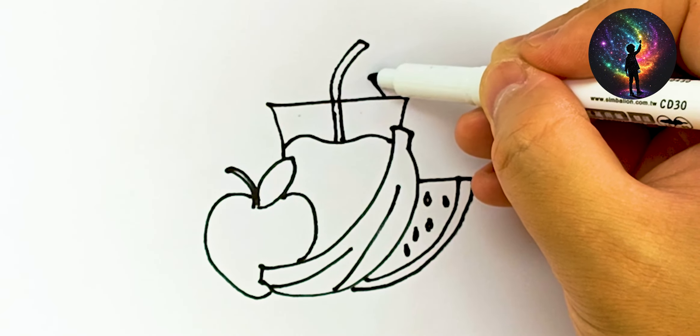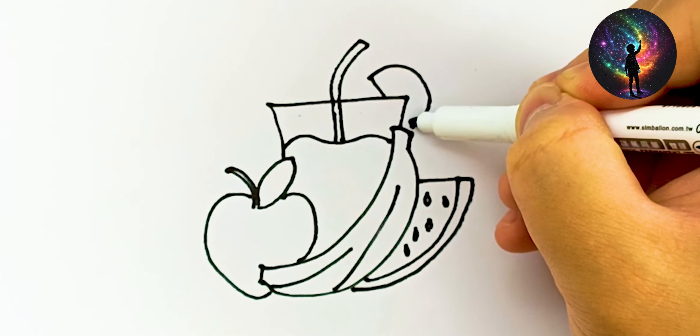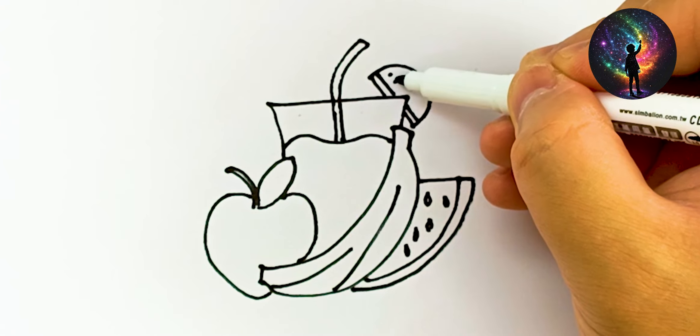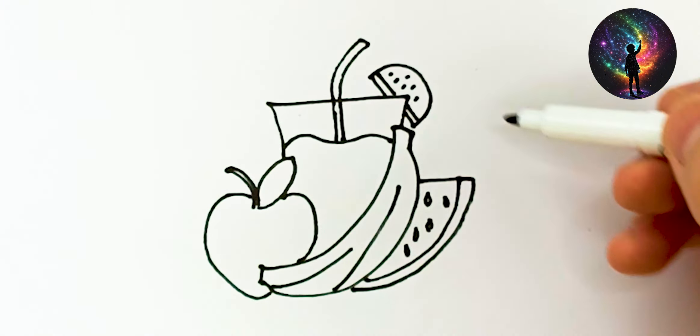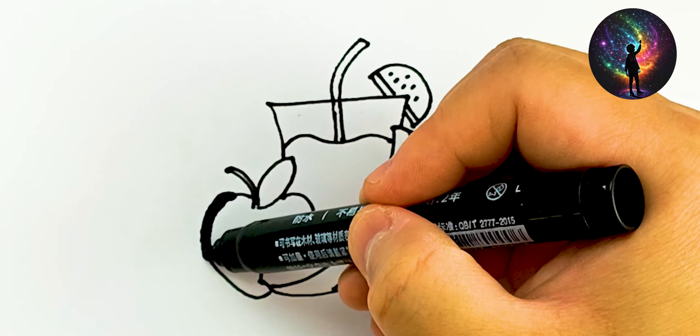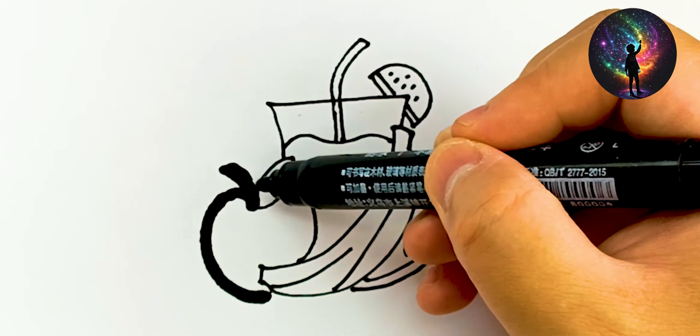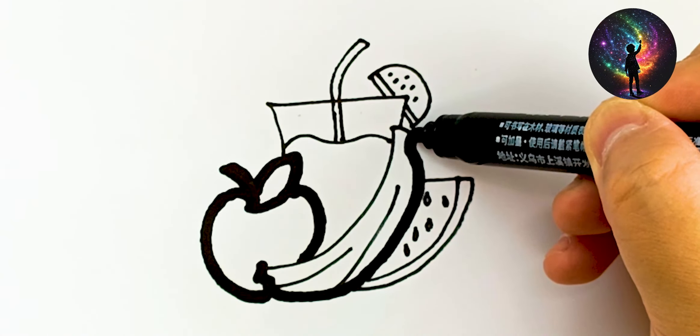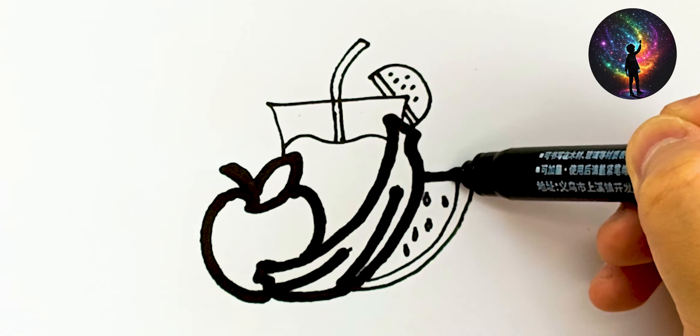A, B, C, D, E, F, G, H, I, J, K, L, M, N, O, P, Q, R, S, T, U, V, W, X, Y, and Z. Now I know my ABCs. Next time won't you sing with me?